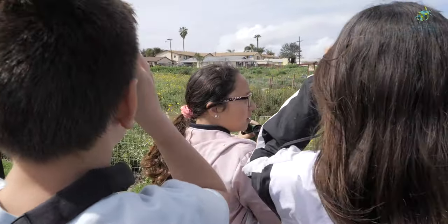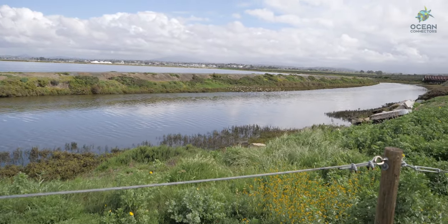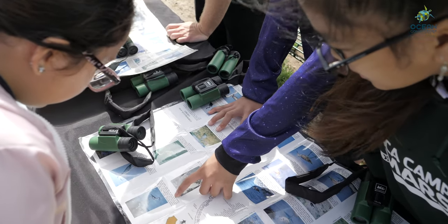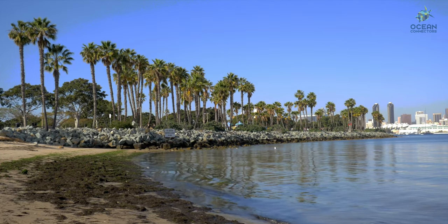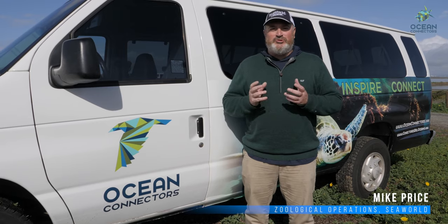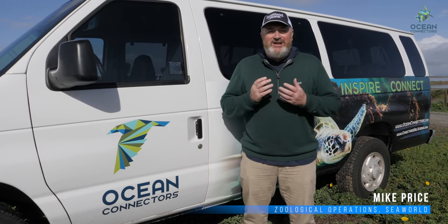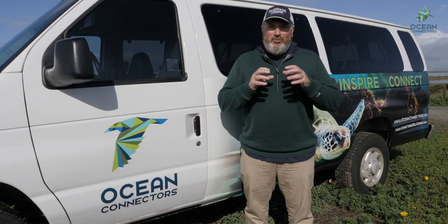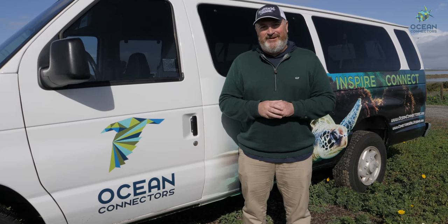Look at how many amazing birds come through this area. Birds migrate along our shores and use wetlands, estuaries, and bays just like this one to nest, rest, and feed. That's why it is so important to keep San Diego Bay clean and healthy. Ocean Connectors not only reaches out to local schools to teach about marine science and conservation, but we also run ecotours. These tours allow the community to connect with local environments, and that supports the schoolwork — so it's a win-win for the whole community.